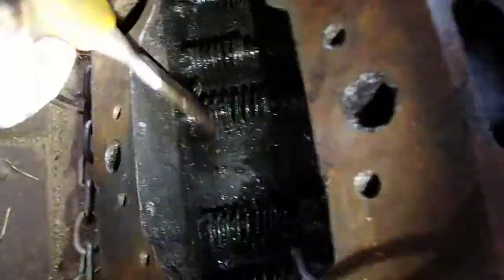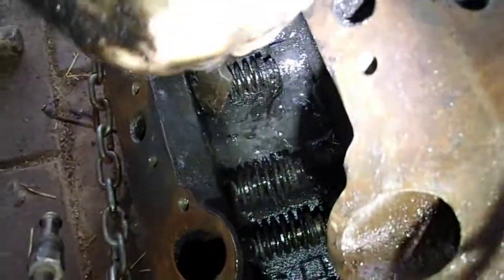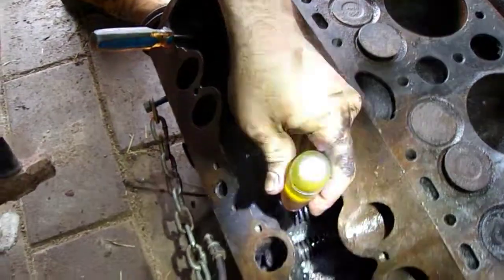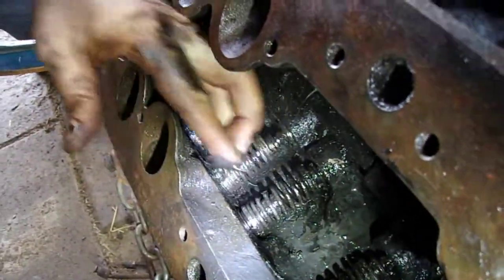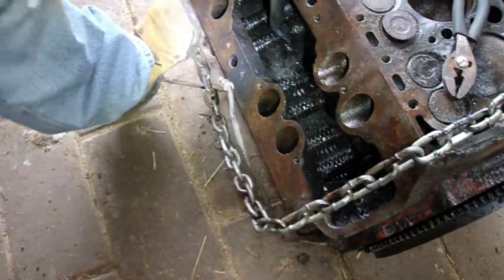We need to be able to pry the guide out and move enough that way to pry this out, and then we can pull the entire assembly out. By prying here and hammering here like that, we were able to get this loose enough where the keeper comes up, and that's what's keeping the guide from coming up. Hopefully this stuff will pop out — I really hope it comes out more easily.